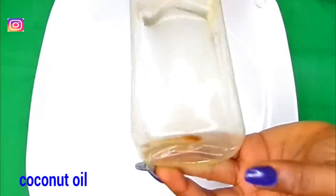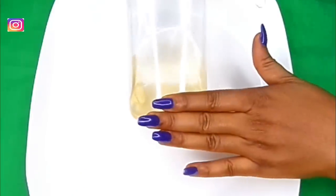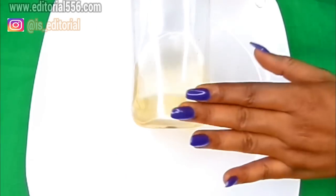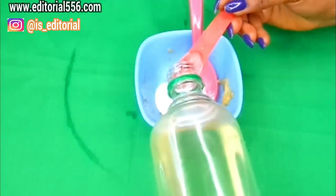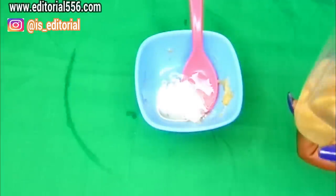The next ingredient we're going to be needing will be coconut oil. We need this a lot because it helps protect the gum, whitens the teeth, and helps in killing germs and removing all manner of buildup. That's why we'll be needing coconut oil. We're going to be adding one teaspoon of that, which will help us mix all of the ingredients.